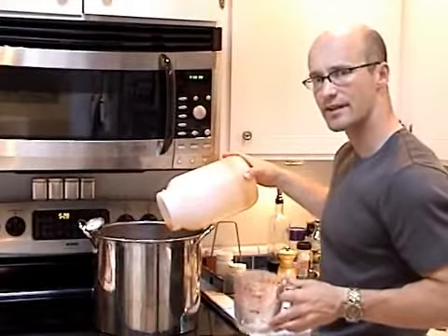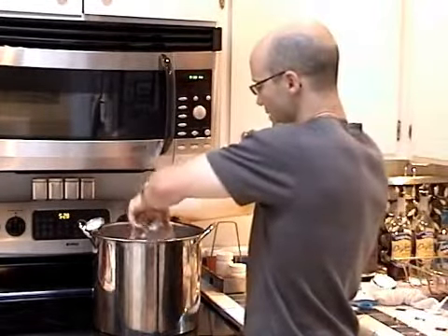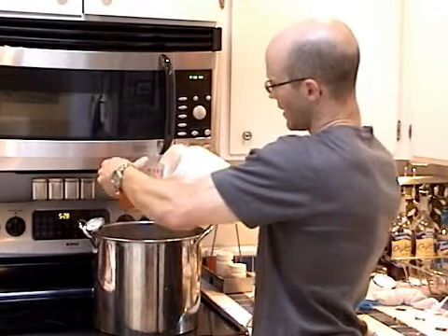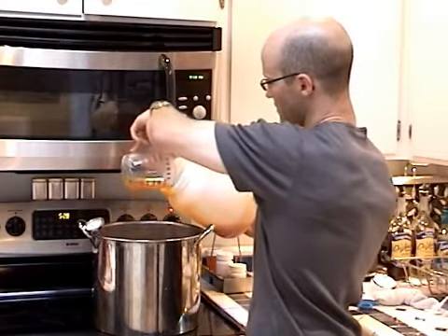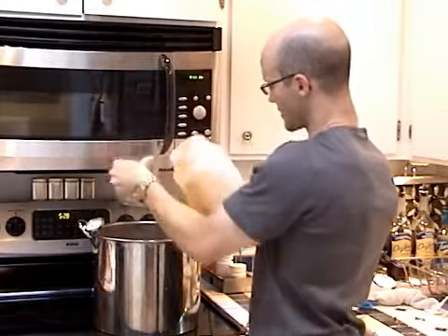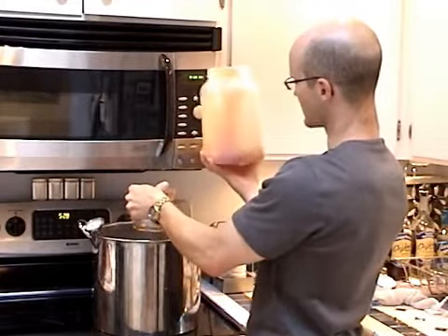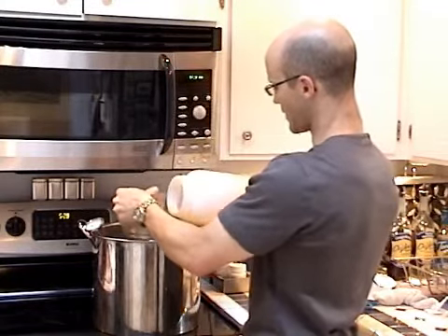Another tip that you may not see other places: to get the most out of your extra container, take a little dip into your pot with a clean jar, pour it into your container, very gently trying to minimize the aeration. Gently swirl it around to help dissolve the rest of the sugars that are in there, and then pour it back into your mix.